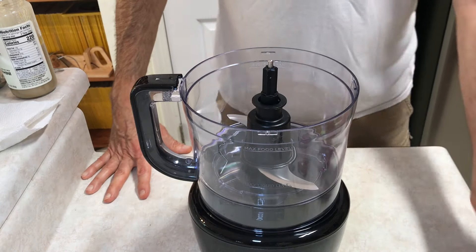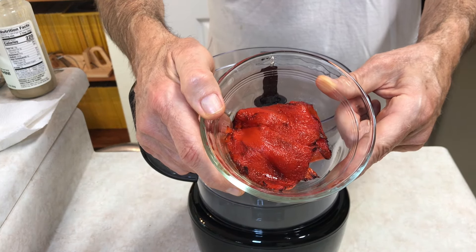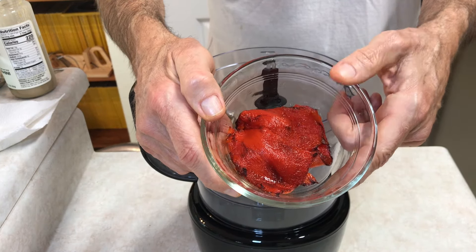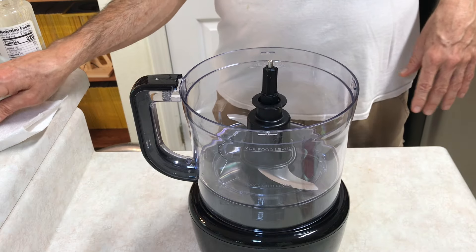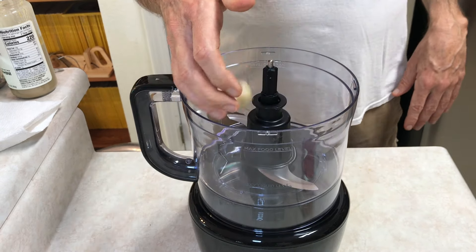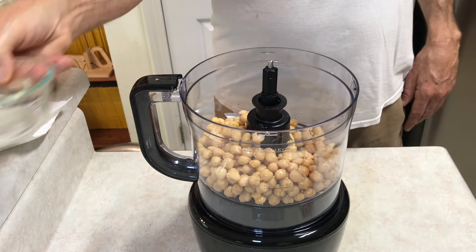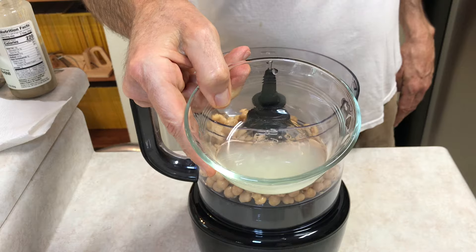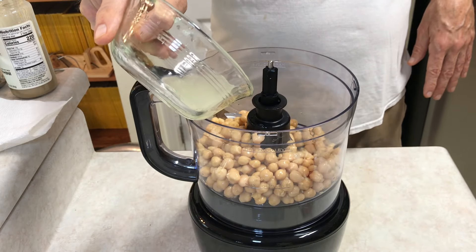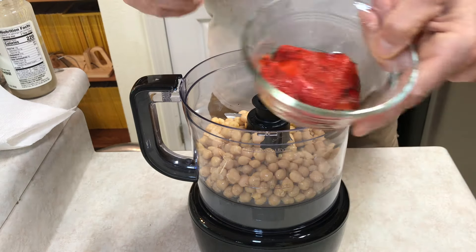Okay, time to make the hummus. My peppers turned out well — the skin peeled right off easily. That was the first time I did those, so that's just a lesson for you: you can google and find anything. First, we're going to add a couple of cloves of garlic. Next, I've got a can of chickpeas — drained. Then some lemon juice; I've got the juice of one lemon and I'm going to use most of it. Then we'll put our roasted peppers in.